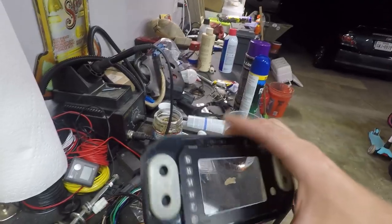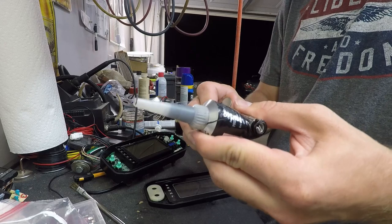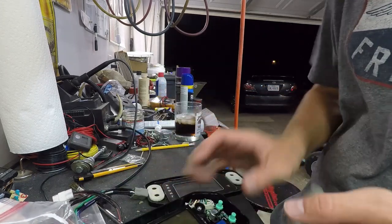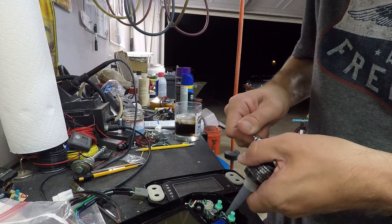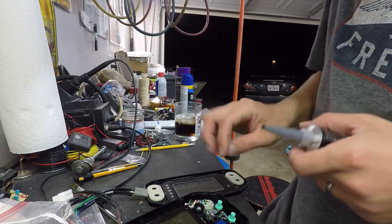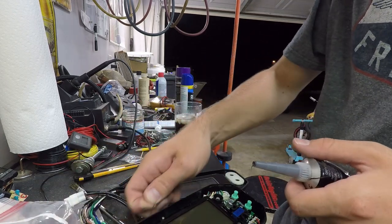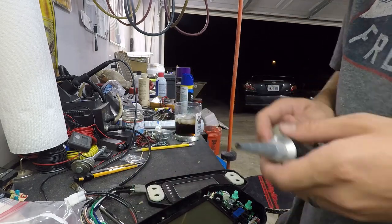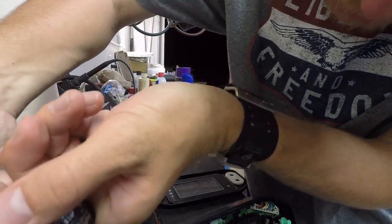Next step is sealing everything back up and putting the face back on. I'm using Permatex adhesive sealant. First things first, I need to make a mounting point for that resistor so it doesn't vibrate loose. Then I'll put a clean bead all the way around the unit and seal it as well as possible — beforehand this was waterproof, so I need to make it waterproof again.